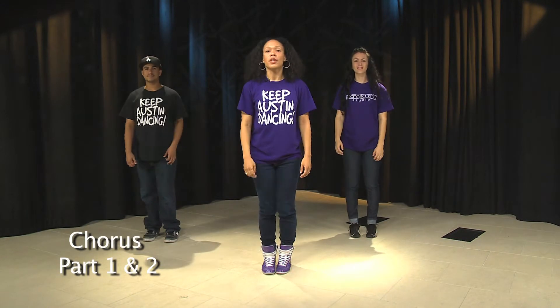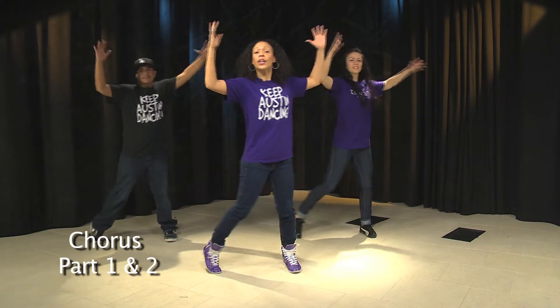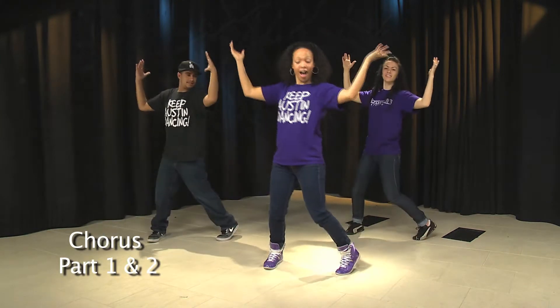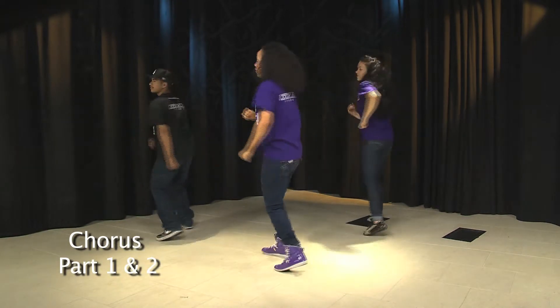Let's put that together from the top of the chorus. Five, six, seven to the right. We're going out together, out together, pivot, turn, turn. Good.